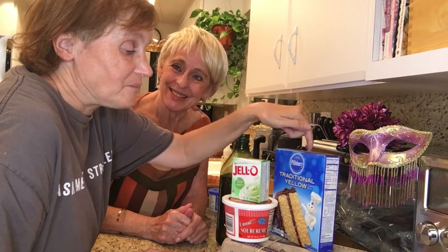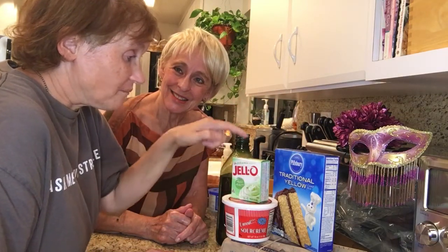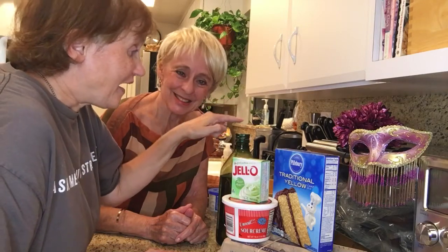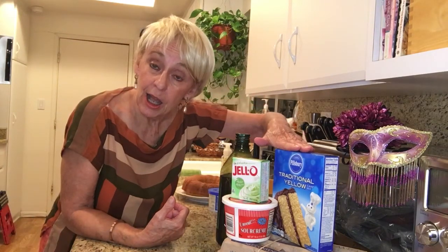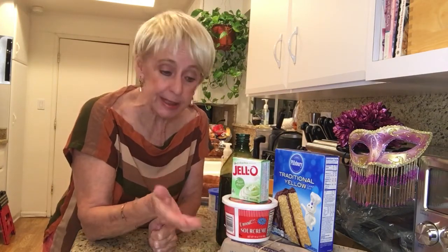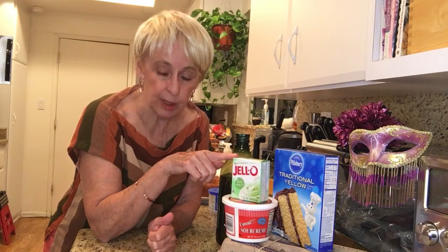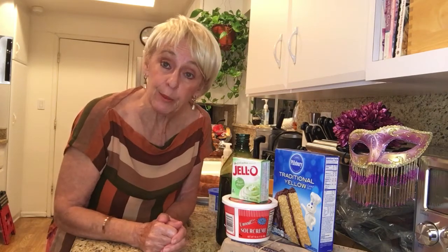Plants are pig mix, eggs, sour cream, pudding, and oil. Very easy, because this is considered a hack. We have taken a box mix and enhanced it by adding some additional ingredients. We have an extra egg, we have sour cream that it did not ask for, the pudding it did not ask for. So this will make a very moist cake.